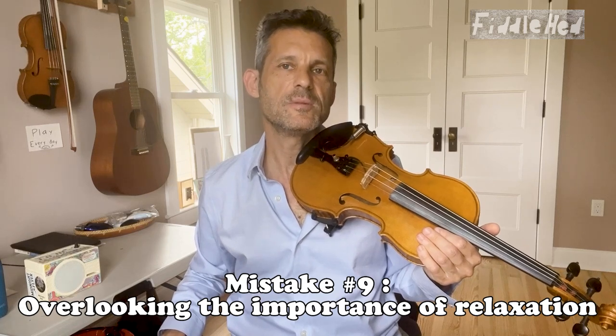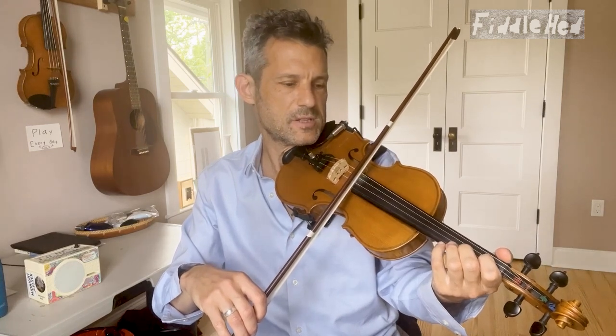Number ten: overlooking the importance of relaxation. This leads to poor performance and less enjoyment while you play. The solution is to simply pause throughout the practice session and pay attention to your breath, and then pay attention to any part of your body that has tension — maybe it's your shoulders. As you play, keep your attention on your shoulders and see if you can do something a little bit more complex while keeping your shoulders relaxed. Then come back to this relaxation practice at many points throughout a session.